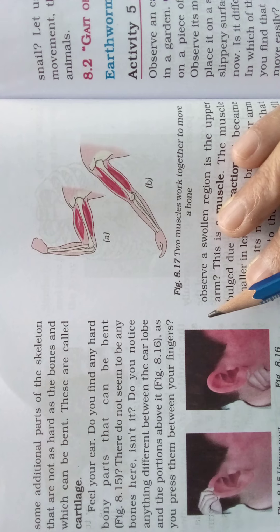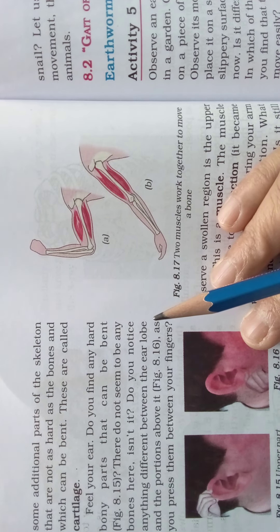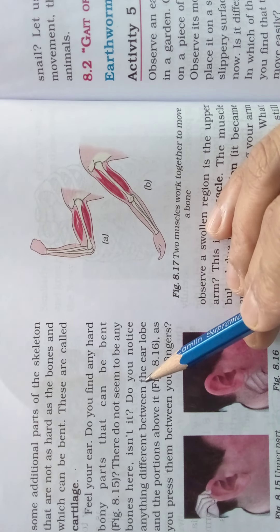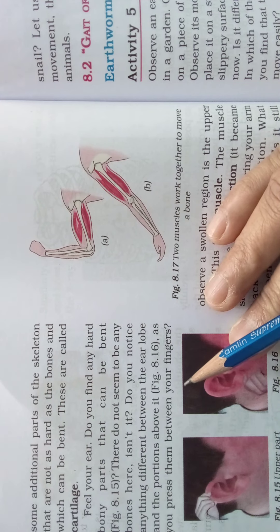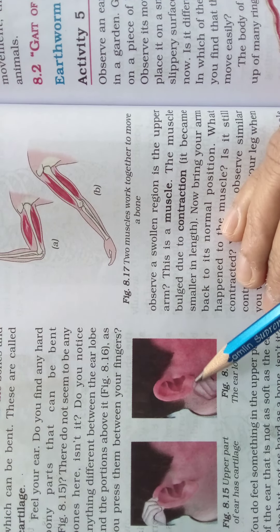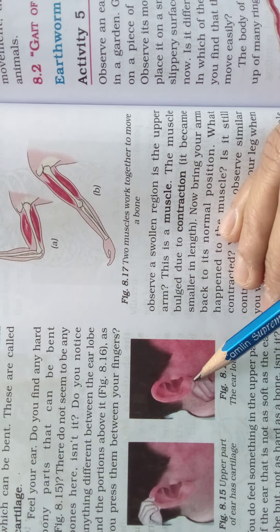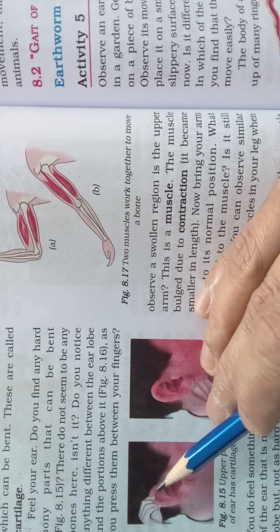Feel your ear. Do you find any hard bony parts that can be bent? There don't seem to be any bones there. Do you notice anything different between the ear lobe and the portions above it? The lower part is the ear lobe, and above that is the upper part of the ear.